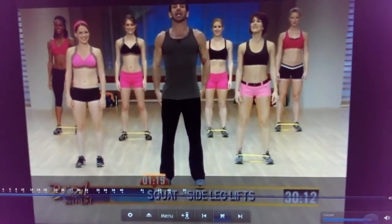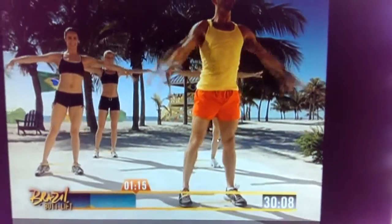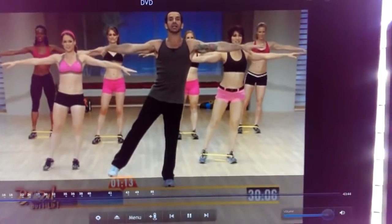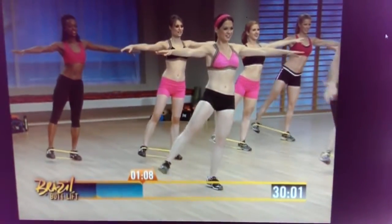The part where you squat: 1, 2, 3, and 4. Open your arms, shift your weight, be up. 1, 2, open, 3, long, 4.